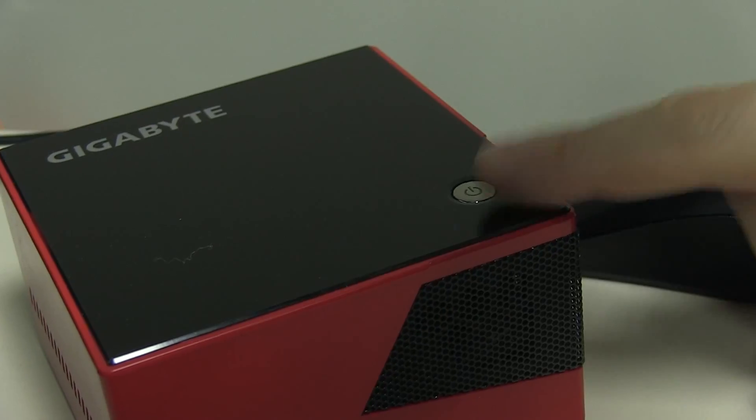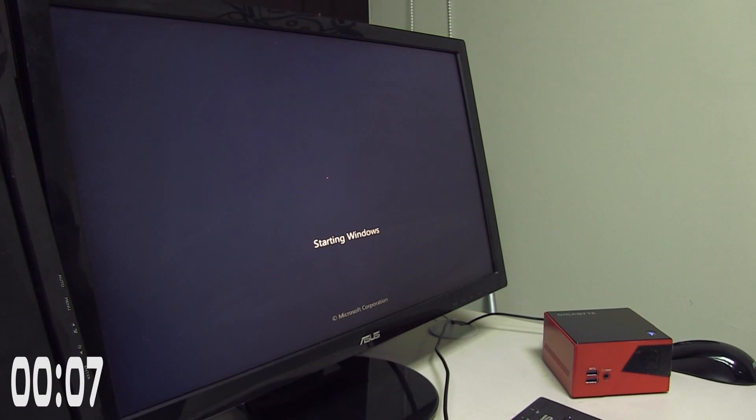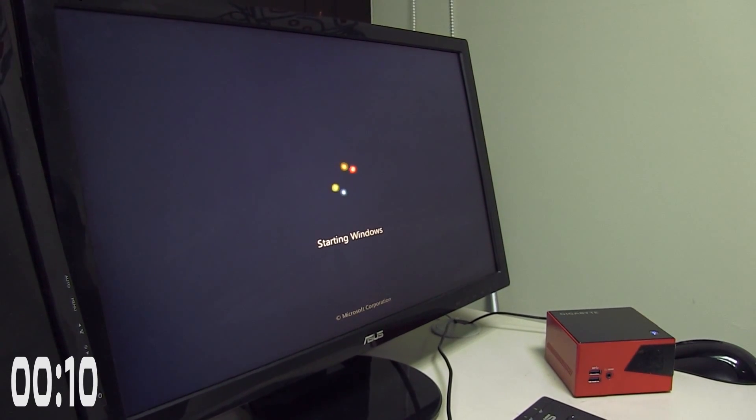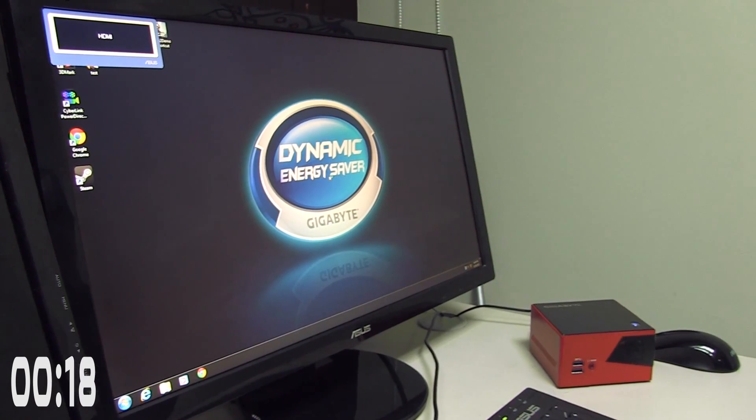Windows 7 Professional is installed on the Gigabyte Bricks Pro. Let's do a quick boot-up race to see how long it takes. That's 10 seconds now. Here comes the desktop at 15 seconds. It's loading some apps, so I would say roughly around 20 seconds to boot up the Bricks Pro in combination with the Samsung SSD 840 while running Windows 7 Professional.